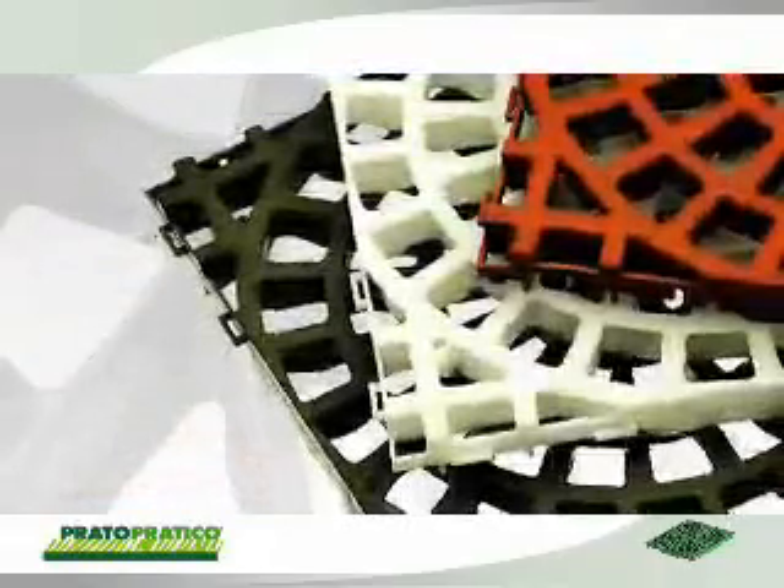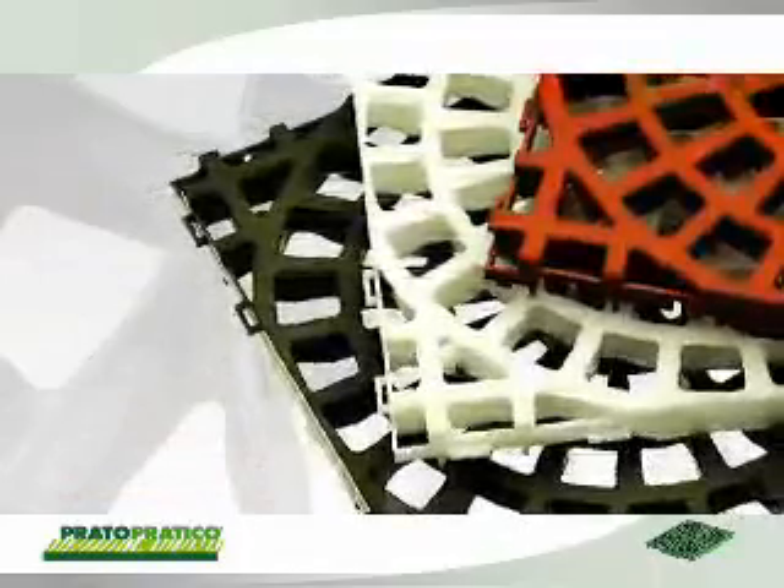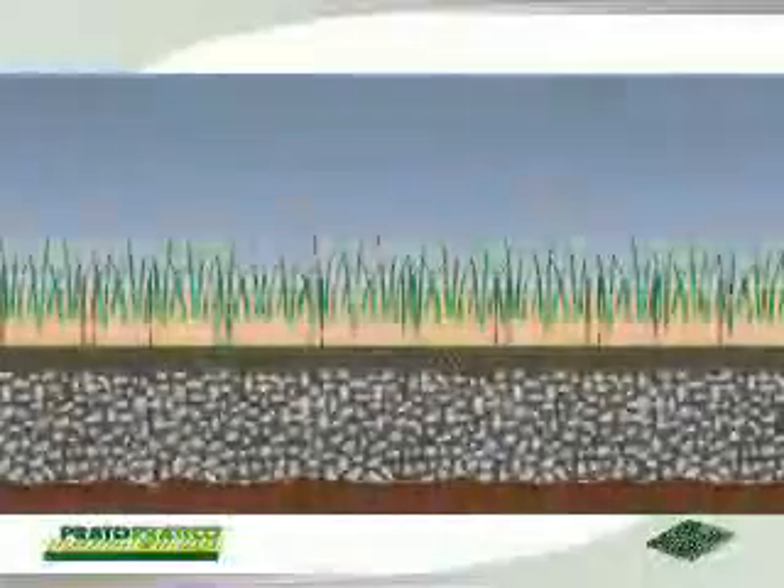Prato Pratico is available in the colors Terra di Siena red and stone white, to blend well with any finishing, including gravel, thus preventing waste, avoiding expensive maintenance and offering significant advantages in terms of natural permeability of the surface.